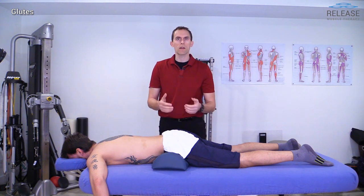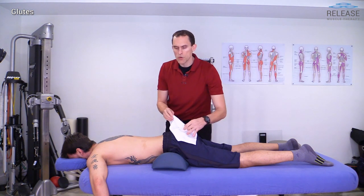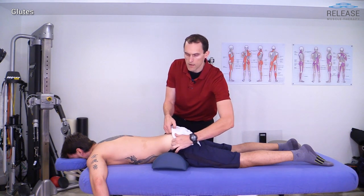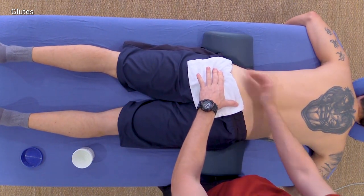It's important to understand that in order to get to this area very well, having appropriate clothing is really useful. As usual, you'll see me use a towel — I just want to make sure that I don't get any lubricant on the client's clothing. I'm going to tuck that down at an angle here so that I can access the upper portion of the glutes.